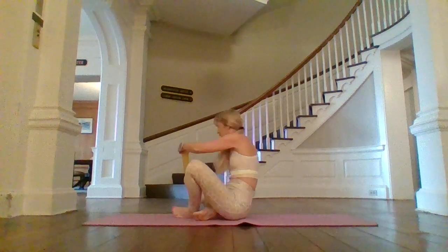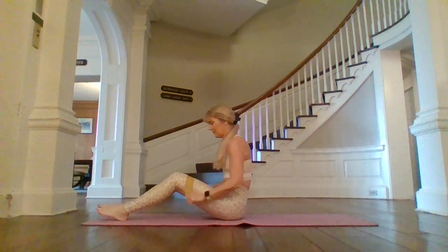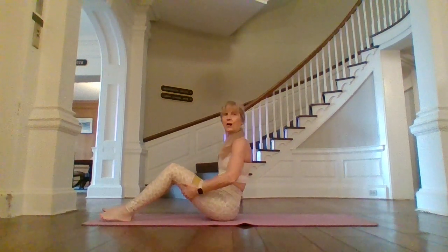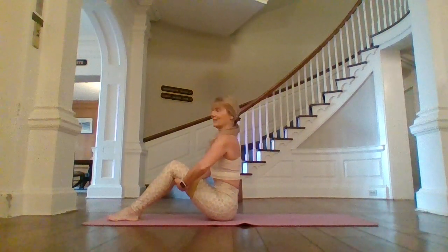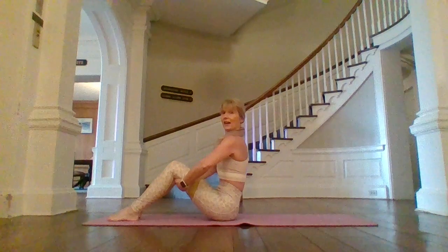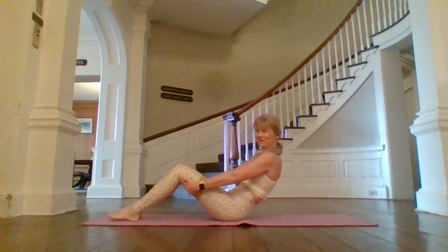We're going to take that band and slide our feet through it, up towards the center of the upper thigh. Take your hands behind those thighs, sit nice and tall. Give me a nice big inhale, and on the exhale, tuck your tail and lengthen your arms.